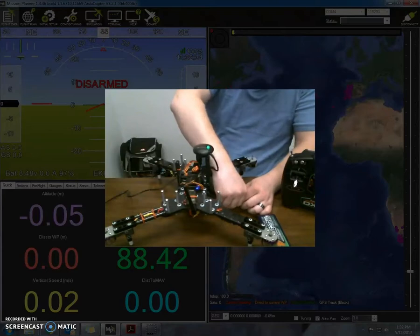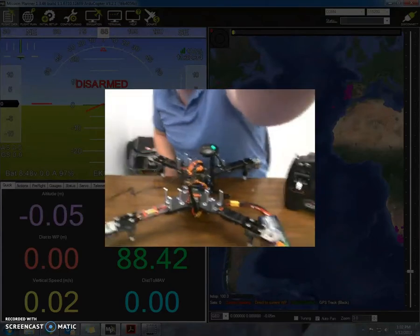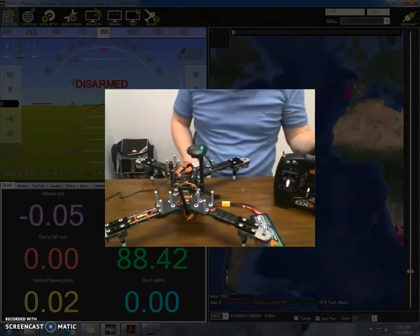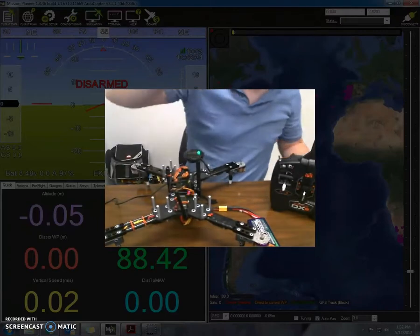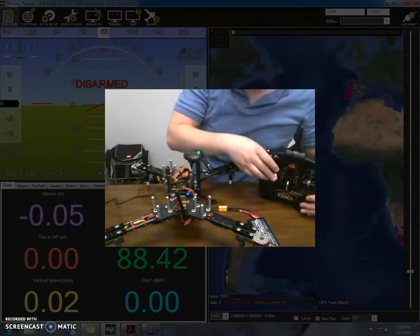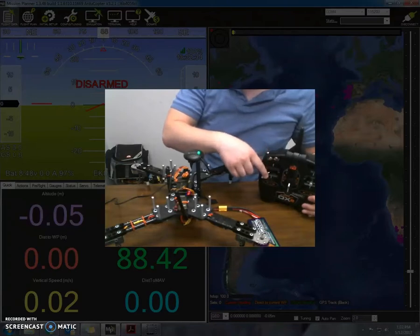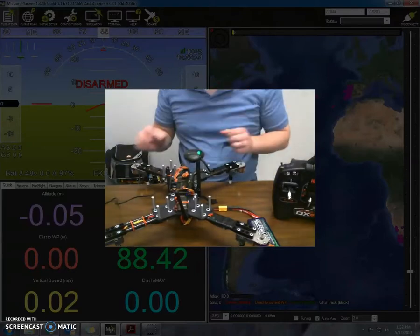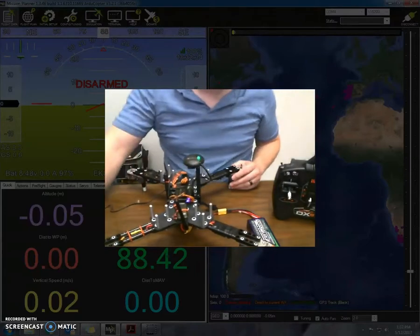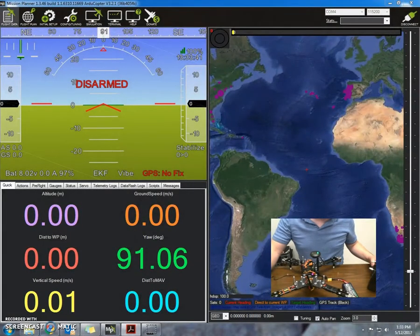Let's check that one more time. Unplug it, re-plug it. What I'm going to do is go down to the right to arm, and then down to the left to disarm. You can see there's a little bit of a delay, but that's okay — you just got to get used to that. And that's basically it for the motor side.